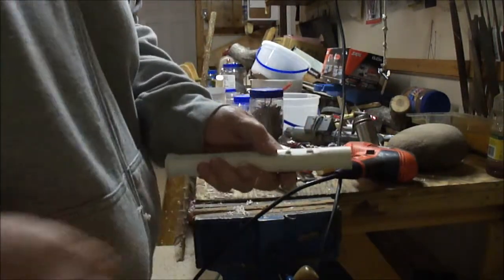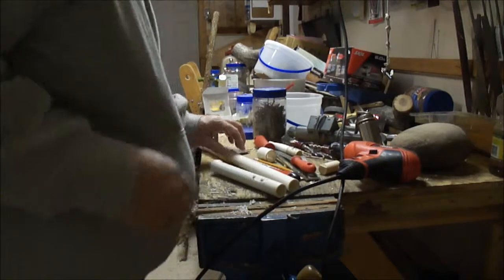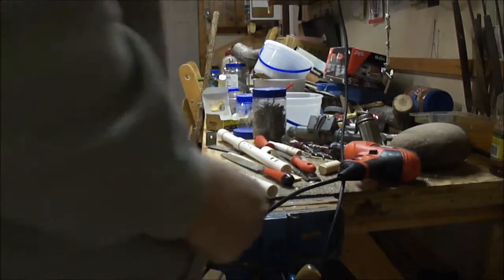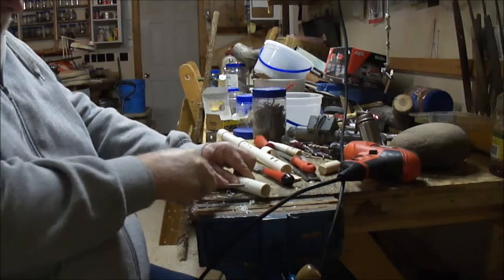Now I've got to make these rectangular. You can make them round — I've done so on a lot of flutes — but you get a little better air volume if you make them square. So you've got to find a square file, which I happen to have, and you just start squaring out the corners.